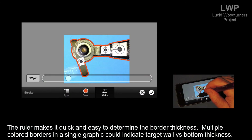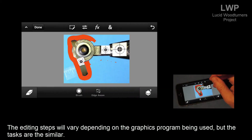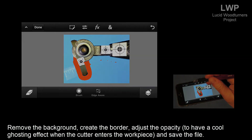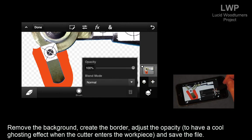The file is saved in PNG format, which preserves the transparency. The ruler makes it quick and easy to determine the border thickness. Multiple colored borders in a single graphic could indicate target wall versus bottom thicknesses. The editing steps vary depending on the graphics program used, but the tasks are similar: remove the background, create the border, adjust the opacity to have that cool ghosting effect when the cutter enters the workpiece, and save the file.